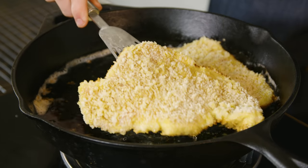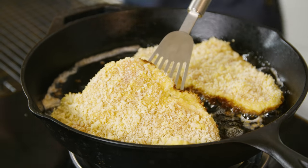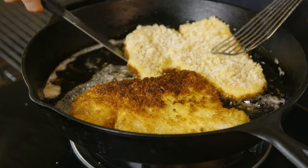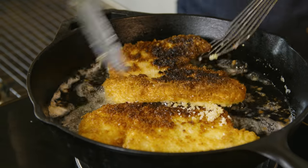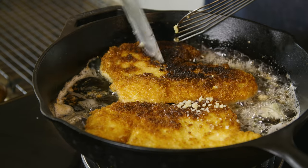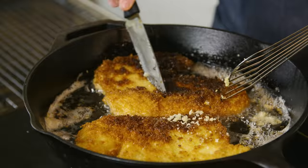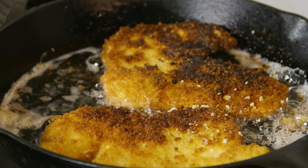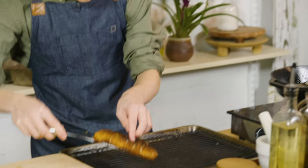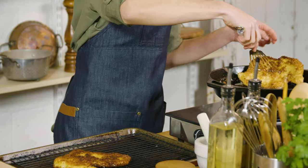These look ready to flip. You want to be very careful when flipping these. Look at that — nice and golden brown. This one got a little bit crispier than we might want, but that's okay, you can just scrape those off. This piece of schnitzel looks like it is now done frying. Oh my God, that looks incredible. I'm going to let this one cook for just another few seconds.